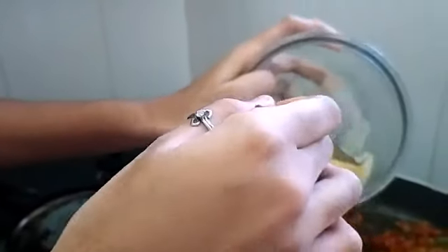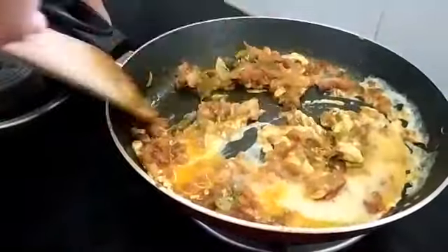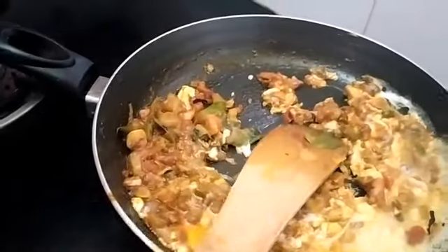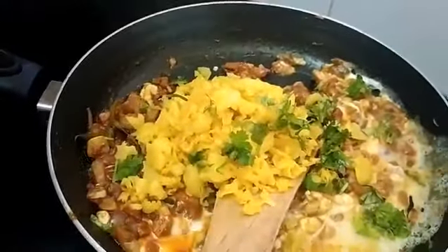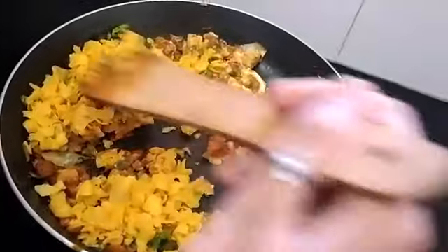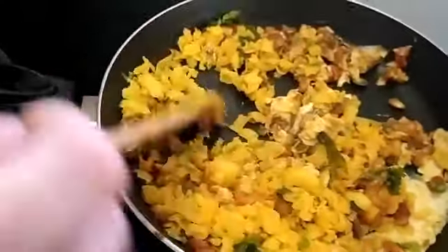I've whisked the eggs — add when the curry is dry. Mix it well and give a nice mix. Now I'm going to add the boiled pasta. Yum! Now I'm going to garnish it with coriander leaves and mix well.